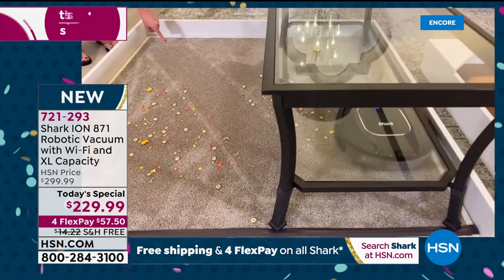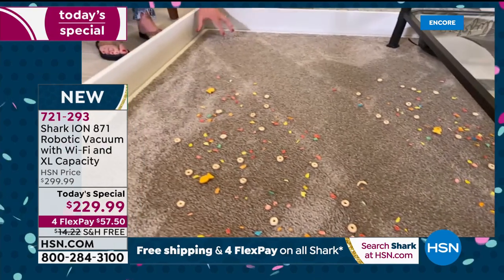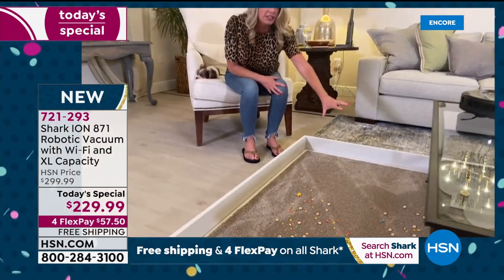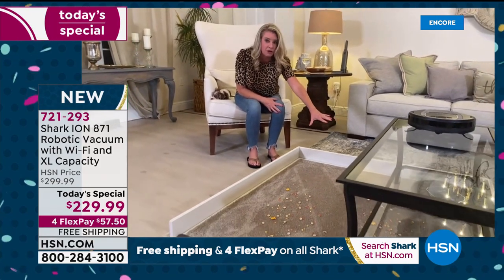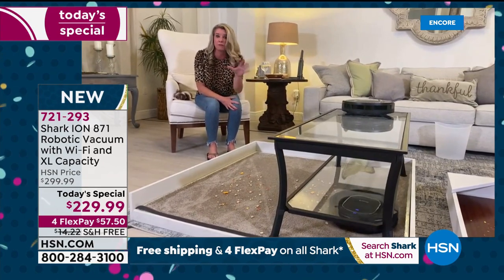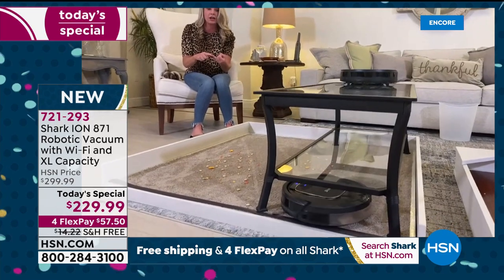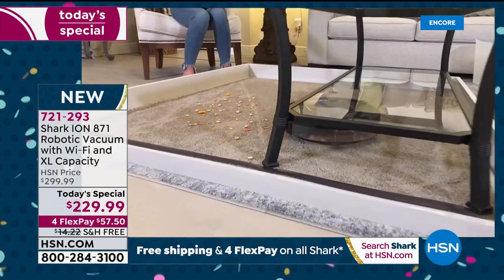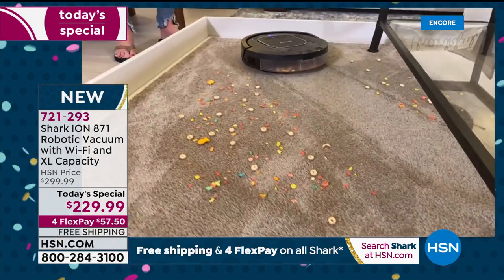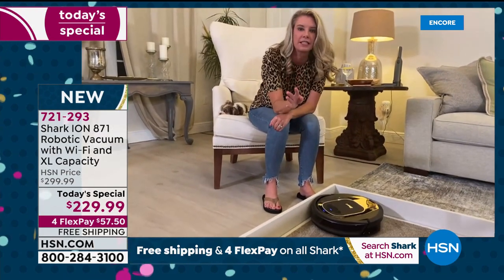Look at those beautiful carpet lines! Debunking the theory that a robot won't give full suction power — this has more suction than its previous model. It also has multiple sensors making sure it doesn't fall down the stairs or go off any ledges. Notice it's coming back and forth giving that perfect algorithm pattern.